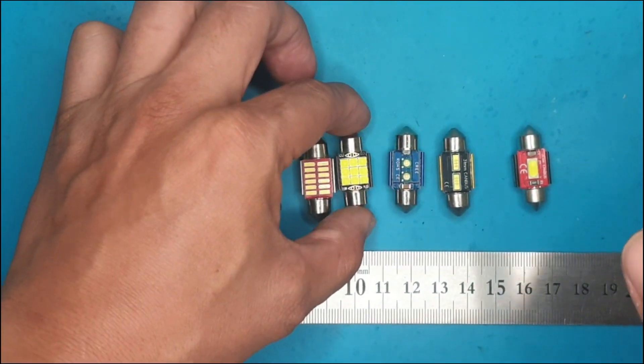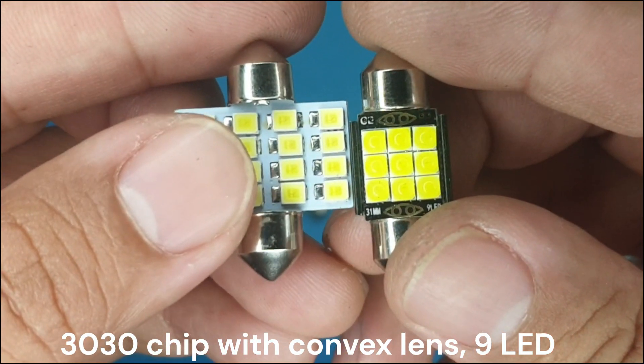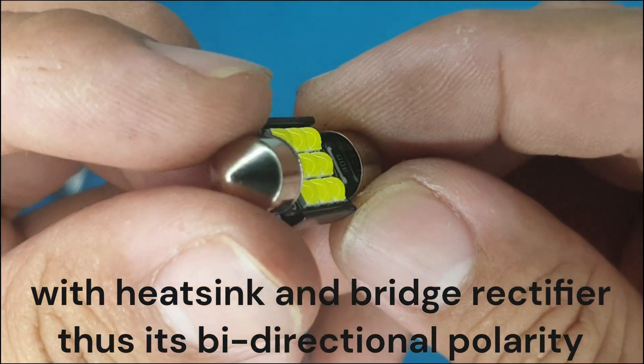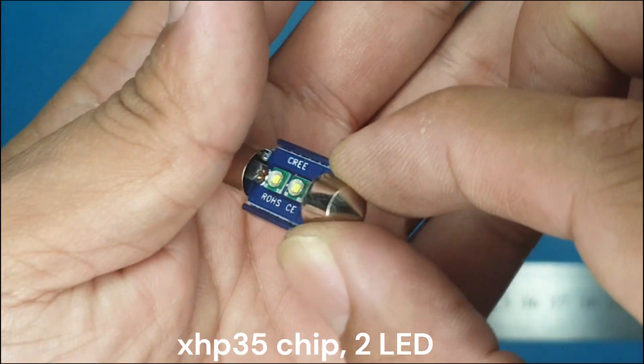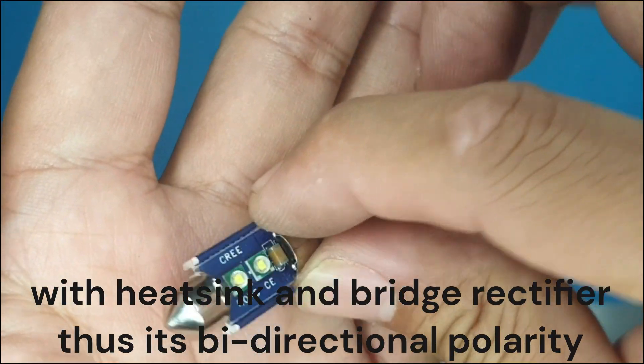This is the XHP35 LED chip, one of the most powerful LED chips on the market now.